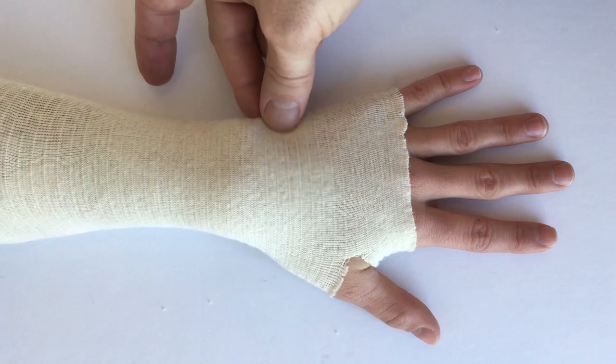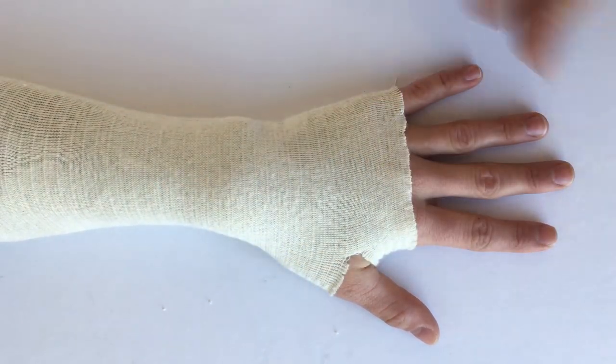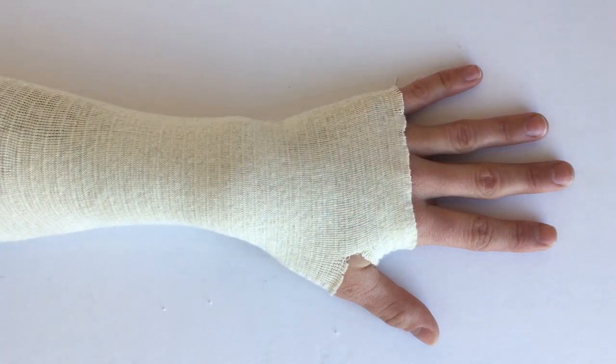You can just kind of tug this away to test that compression — you want it snug, not tight. I also like to cut a little hole for the thumb to anchor it on the hand and prevent it from migrating.